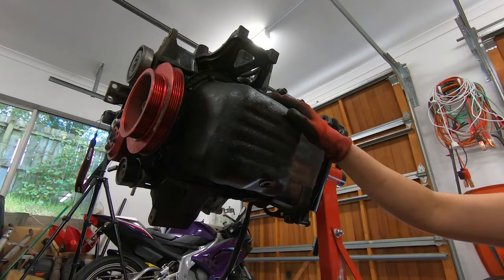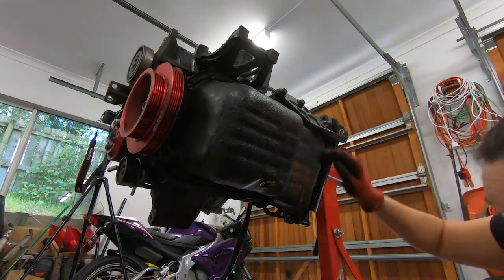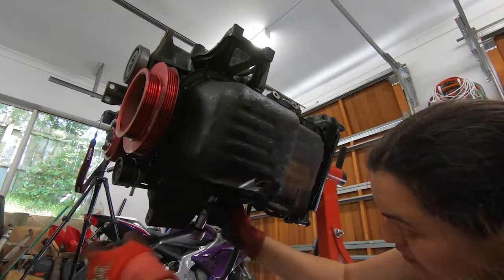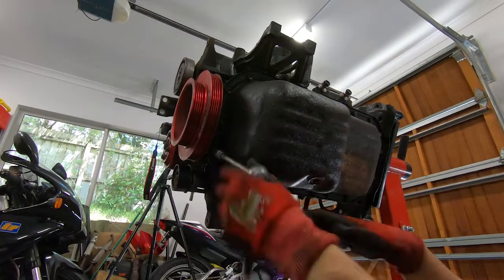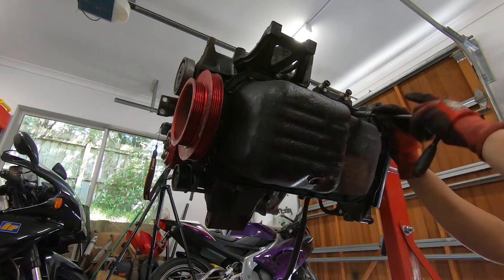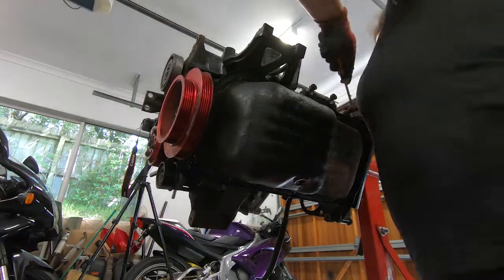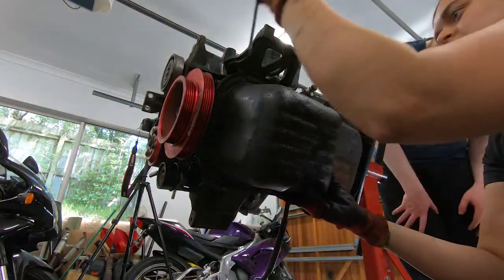We're going to be removing the sump. Before I do that, I have to remove these two bolts up here, which are both 14s, and then there's something underneath there that I'll need to remove as well. Using a flat head and a very blunt knife, I try to pry the pan open and also run the blade around the sump in hopes of breaking the seal. If there's a better, more official way of doing this, let me know in the comments below.